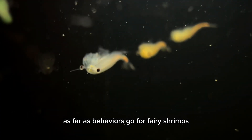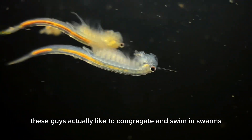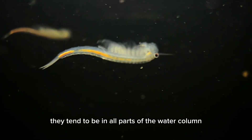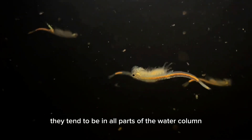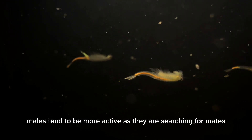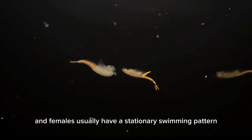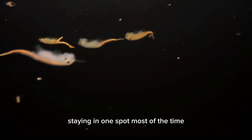As far as behaviors go for fairy shrimps, these guys actually like to congregate and swim in swarms. They tend to be in all parts of the water column, from the habitat floor all the way to the surface. Males tend to be more active as they are searching for mates, and females usually have a stationary swimming pattern, staying in one spot most of the time.